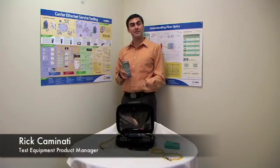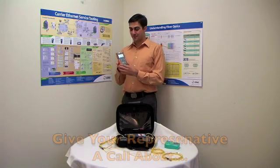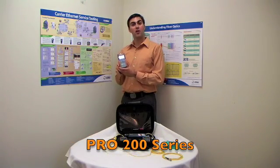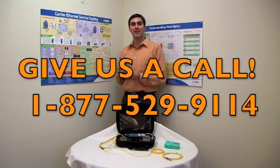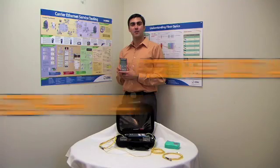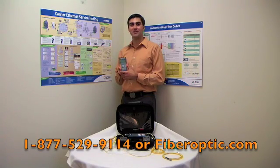I'm Brett Carminotti. Now that you've seen what the 100 level series can do, be sure to give your rep a call about the 200 level series, featuring auto wavelength detection, status storage, and exportability to Excel. Give us a call at 877-529-9114. Once again that number is 877-529-9114.